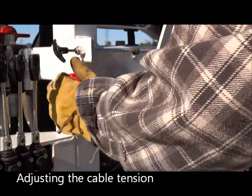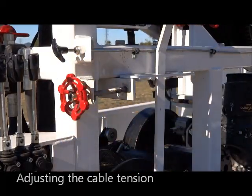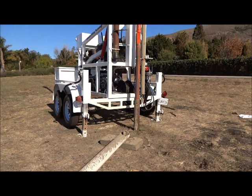The cable tension can be adjusted to provide for the appropriate rate of descent of the drill bit depending on the type of geology you are drilling in, and keeps the cable from developing too much slack.